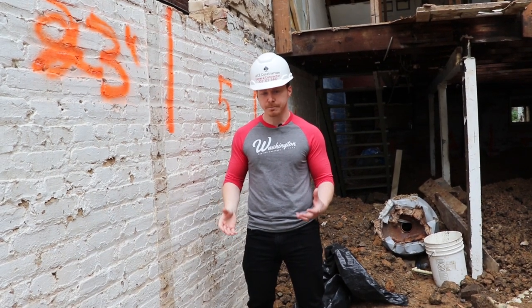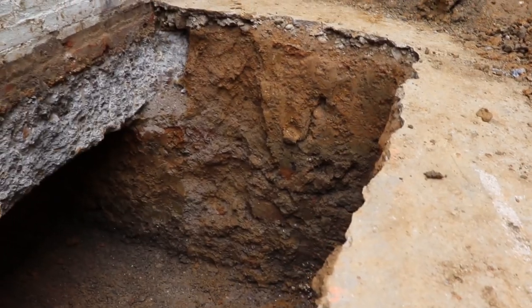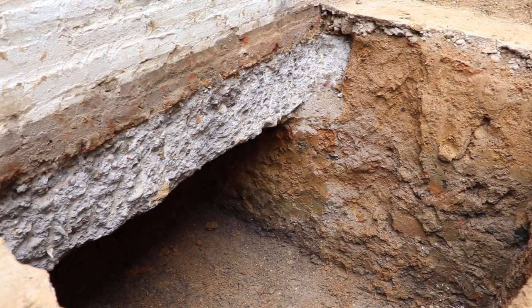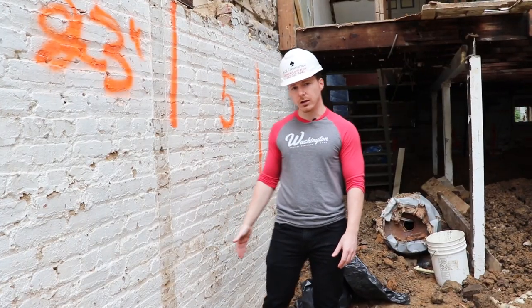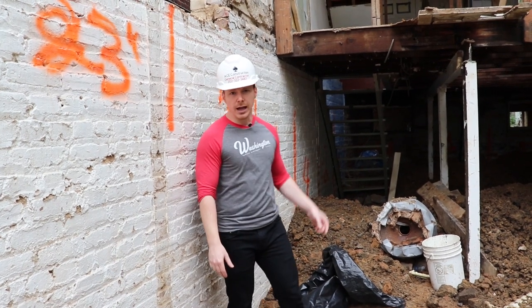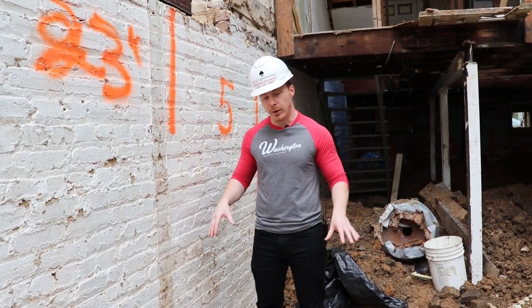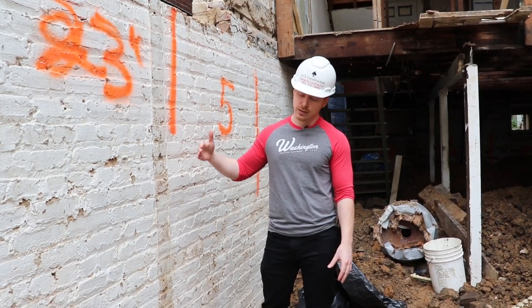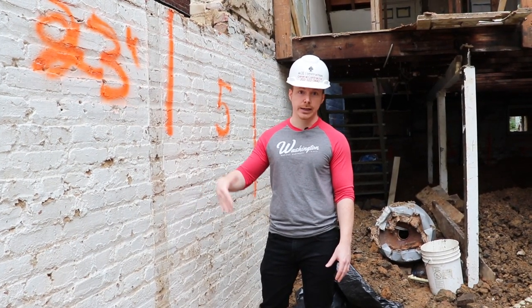When you underpin, you're going to go down underneath the footers and add rebar and concrete every four feet along the perimeter wall. That's going to help support the additional weight, and when we go to the fourth step of excavation it's going to prevent the wall from collapsing in on itself.